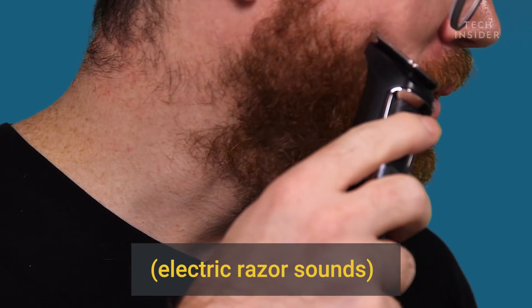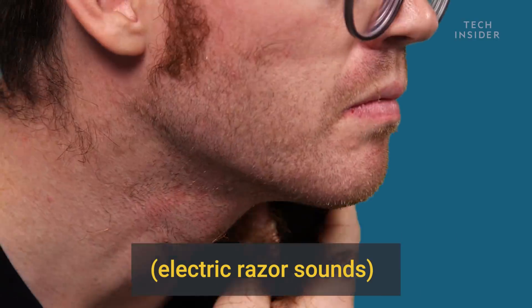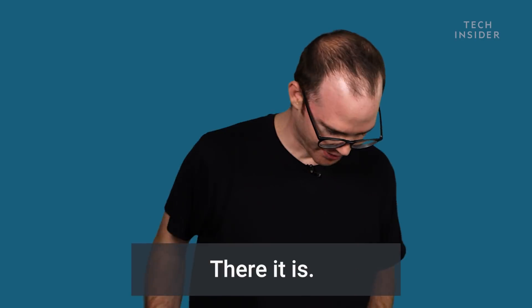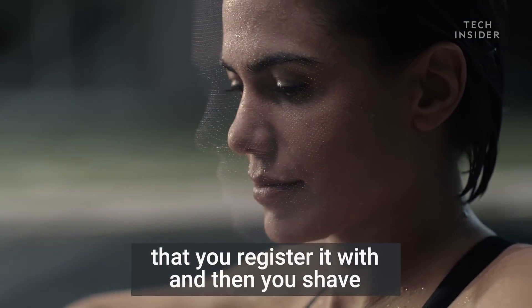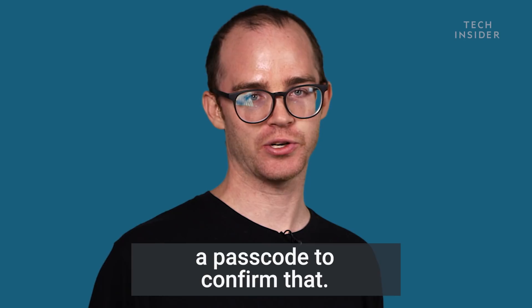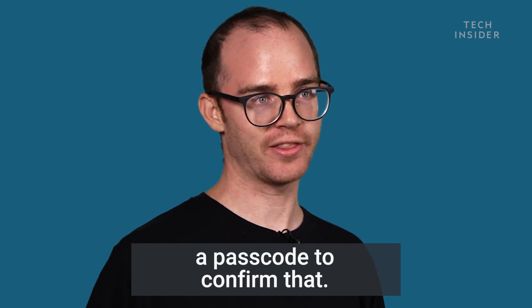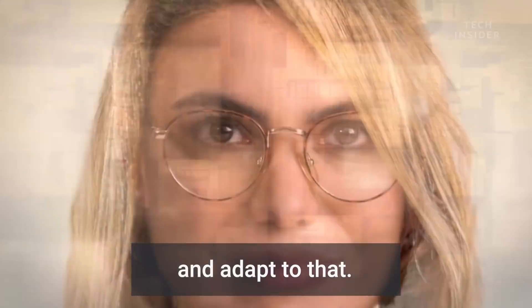All right, now I'm gonna shave. There it is. Now Apple says if you do have a beard that you register with and then you shave, it will still recognize you, but you might have to enter a passcode to confirm. Then as you grow the beard out, it will know that you're growing the beard and adapt to that.